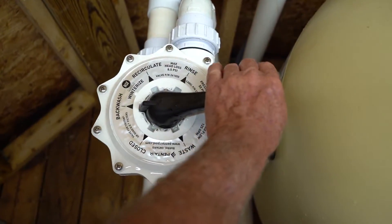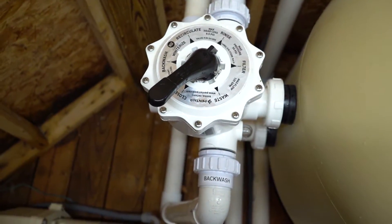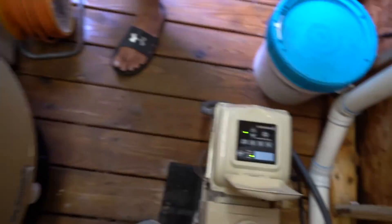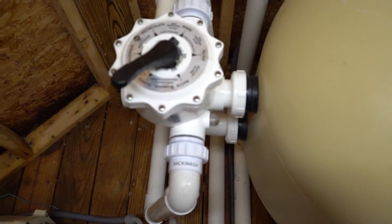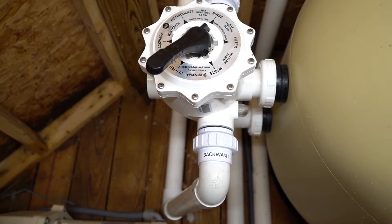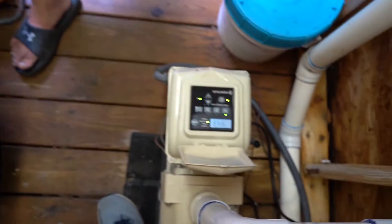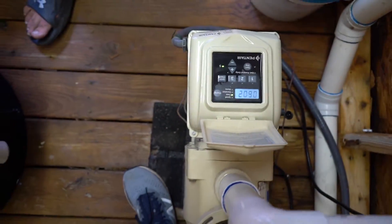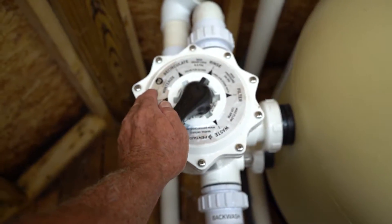From there, we're going to push this handle down and flip this to rinse. Go ahead and turn the pump back on. Let it prime up — you want it to rinse for approximately 15 to 30 seconds. Once it's rinsed, shut the pump off again, then come over and flip the handle back to filter.